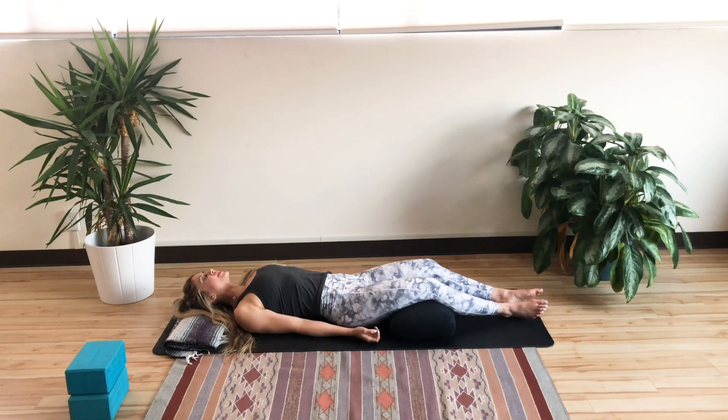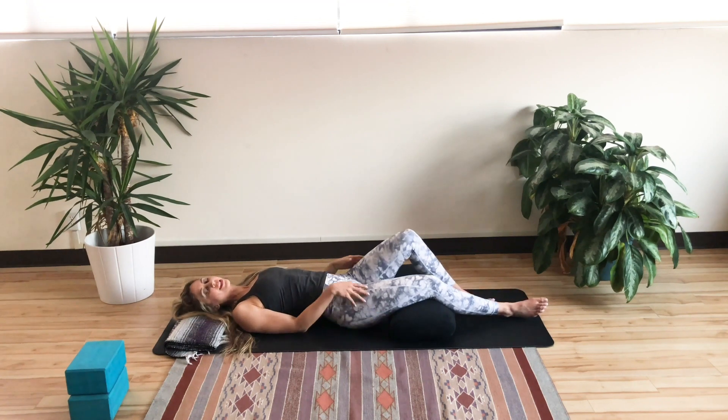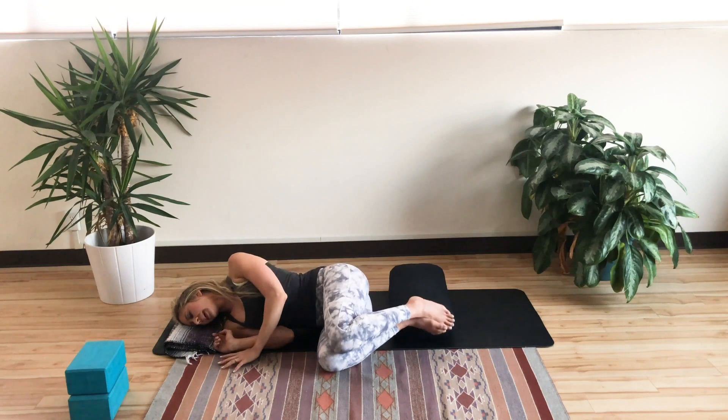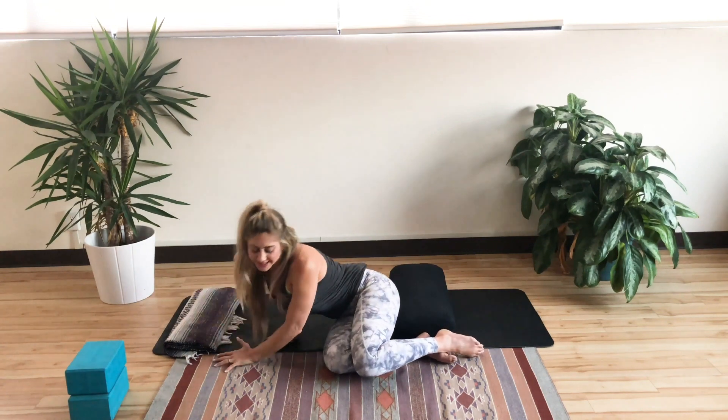Whatever experience you're having, know that that is perfect in your experience. You don't need to change it. You just need to honor it. And when you're ready, gently blink the eyes open. Roll to one side, and carefully press your way back to a seated position.